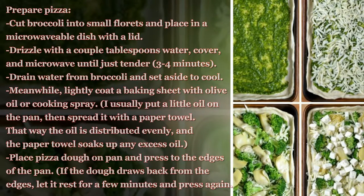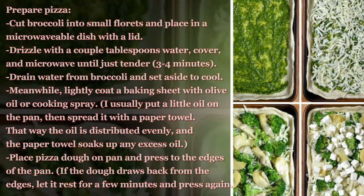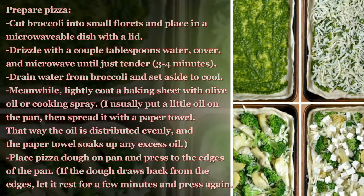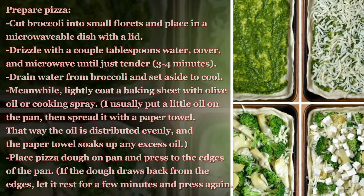Drain water from broccoli and set aside to cool. Meanwhile, lightly coat a baking sheet with olive oil or cooking spray. I usually put a little oil on the pan, then spread it with a paper towel so the oil is distributed evenly and the paper towel soaks up any excess oil.